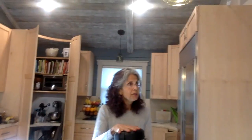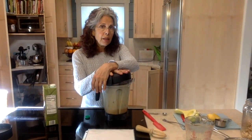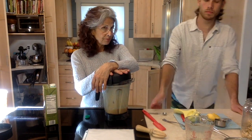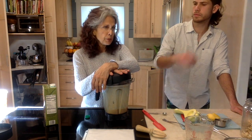Is there a way to make this if you don't have a blender? Not with the nuts — you would need to use a different product and I haven't really tested that recipe. Possibly you could make it with silken tofu instead of nuts, and then you'd need to whisk it really, really well.